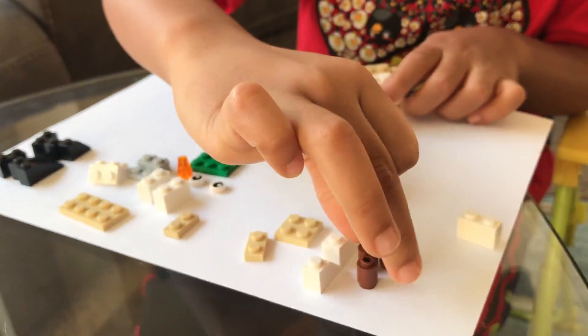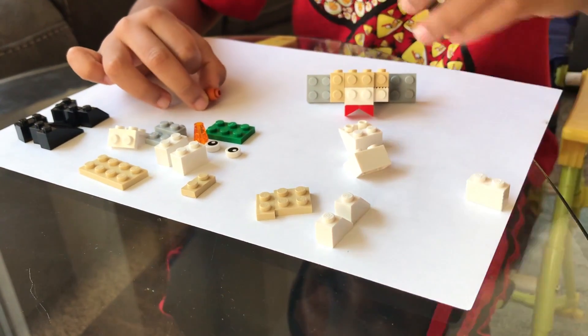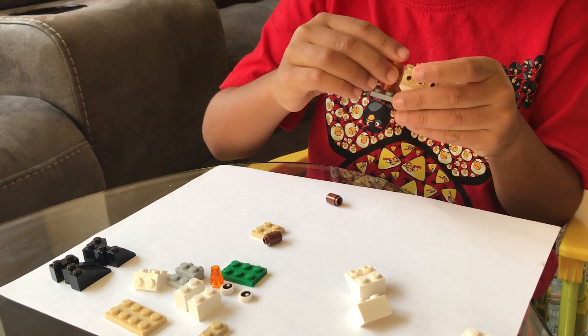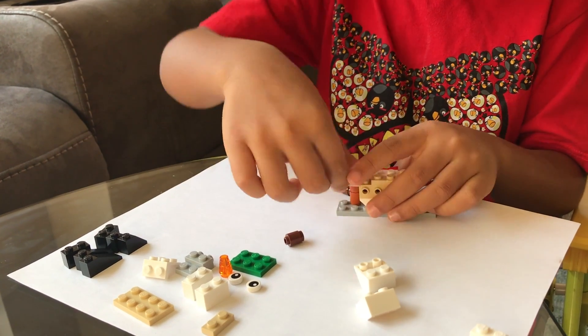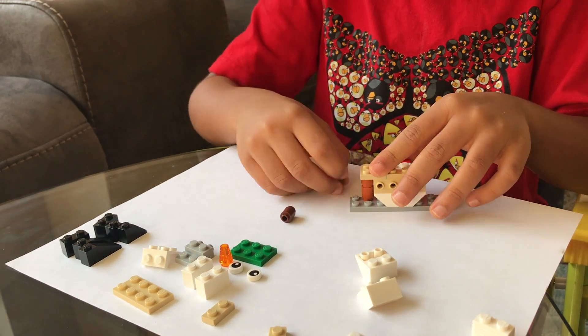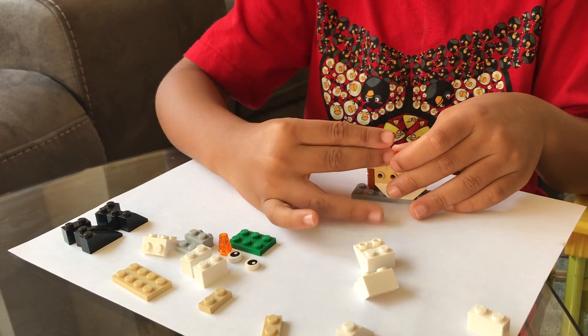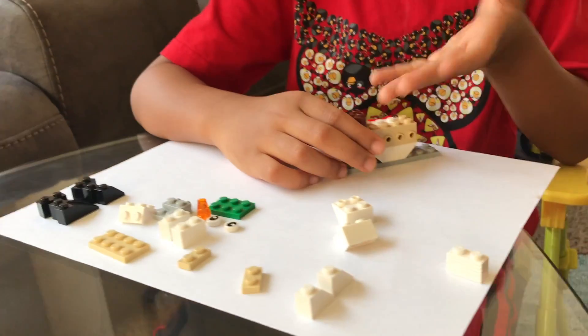Now we take these four pieces, over here, where the middle is of the snowman. Now we take these. On Saturday it was snowing so I decided to build this snowman.